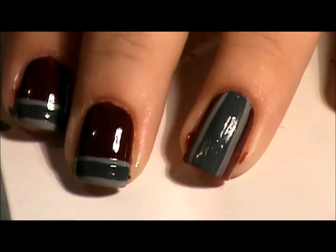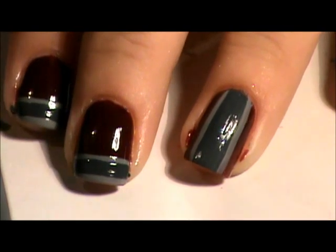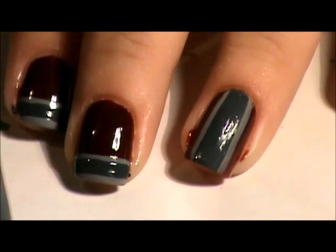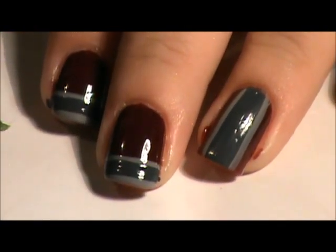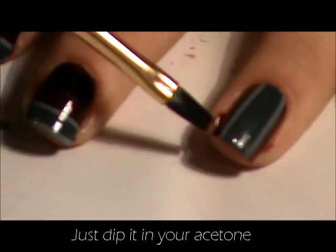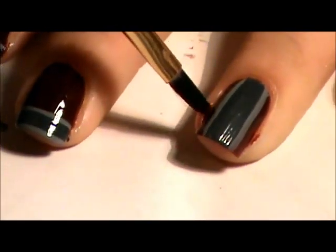Now I had somebody ask me to do a tutorial for cleanup, so I'll go ahead and do that in this video. I did that on purpose actually so I could show y'all how to do it. I do it real simply — pure acetone and a flat brush, this little square brush I've got right here. That's all I use. Now just go along the side and swipe until you get the polish excess off.